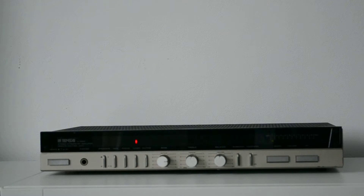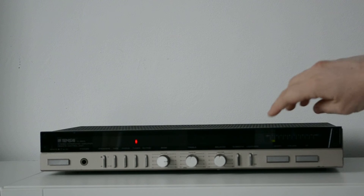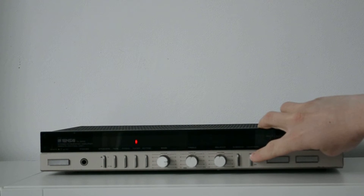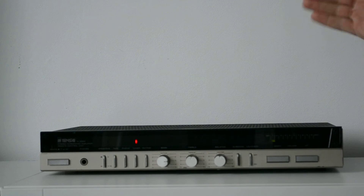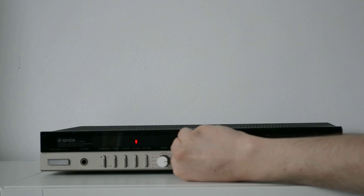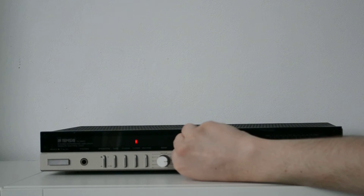I will make you a quick demonstration just for the fun of hearing. I'll raise a little bit of volume. This is without loudness; now I will engage the loudness, and the bass chord, and also we have treble. The treble is incredible.